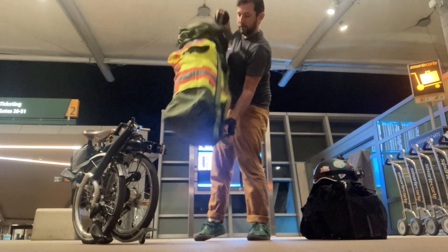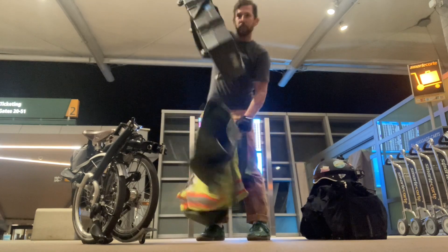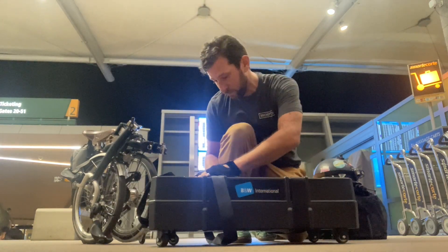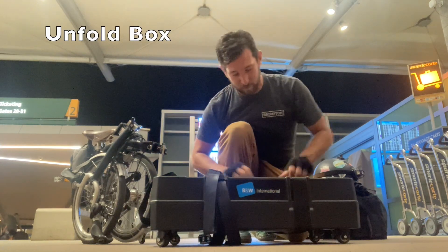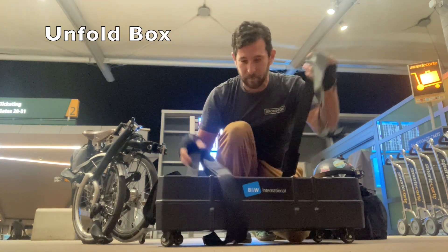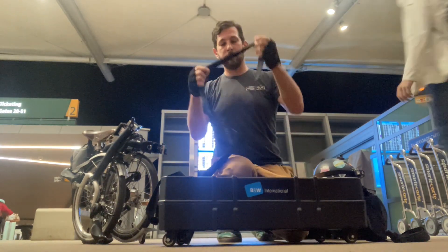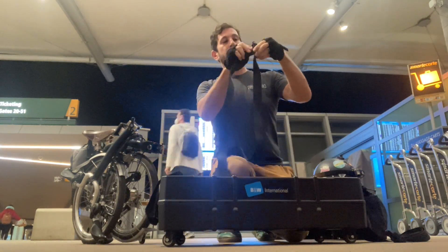So I'll put labels on this with the steps that we're in, and we have me packing it up, and then when I get over to Illinois, you'll see me unpacking the bicycle too. Thanks for watching, and don't forget to drive less and ride a bike.